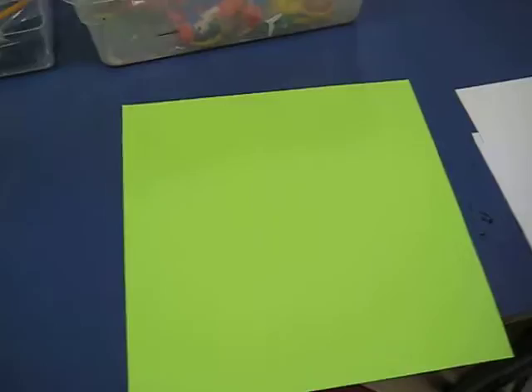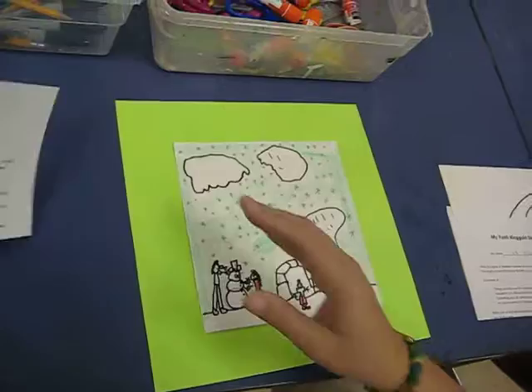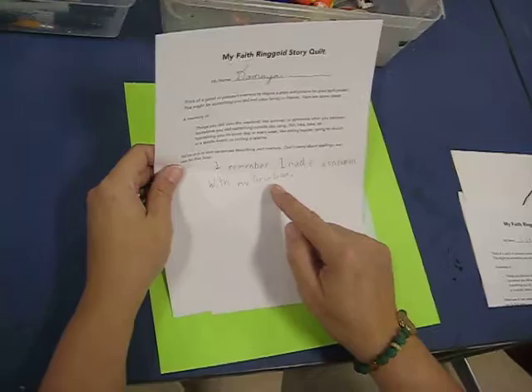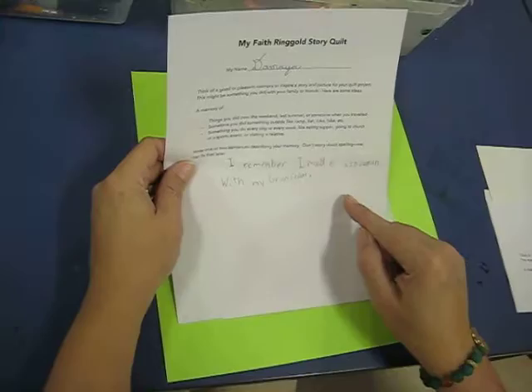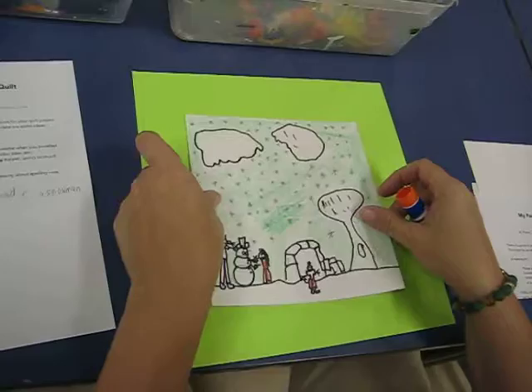Let me show you the process by using Demiah's artwork as an example. She did this beautiful drawing and hasn't quite finished coloring it yet. On her paper she wrote 'I remember I made a snowman with my gram gram' — super cute — though I'd probably tell her to add one more sentence so she has two. When I tried gluing my piece in the middle, even though I tried to center it exactly, I didn't do a very good job.